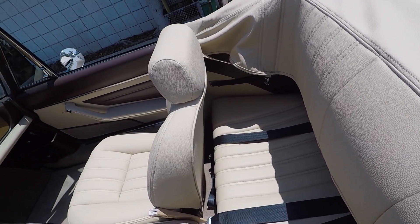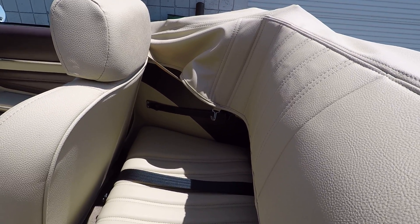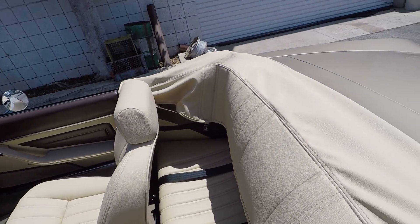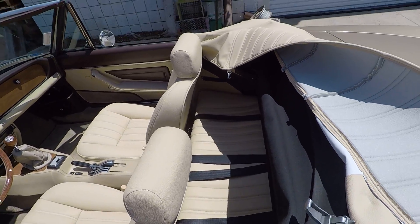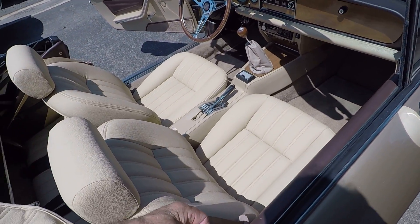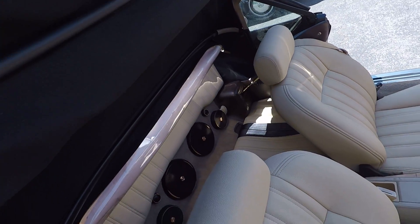We've continued the brown motif from the upper part of the door panel into the side panels in the back so it looks continuous and makes the car look much more finished — something Fiat didn't pay attention to, as the side panels never matched the door panels and just looked out of place. We've also installed seat belts in the back for the occasional rear seat passenger, and the car got a brand new canvas top.